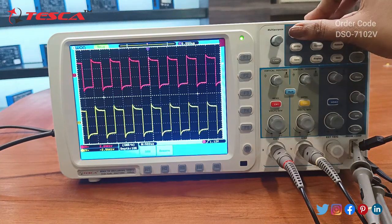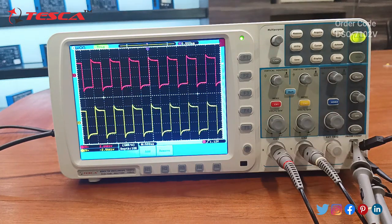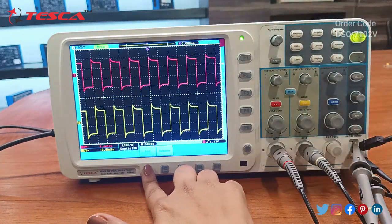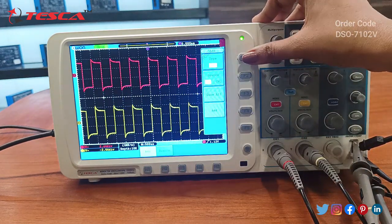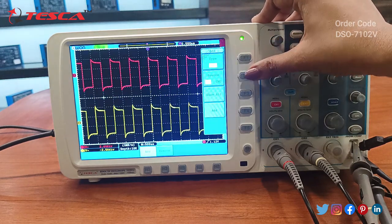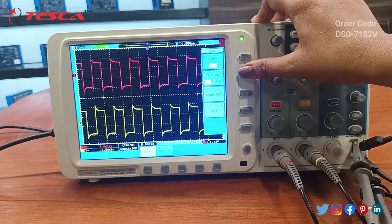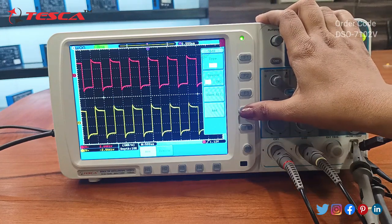Now we can see the measure function. The keys given on the sides of the oscilloscope are used to move the cursors up and down. Here we can see the add function. We have different measurement types available: frequency, period, mean, voltage, peak to peak, and RMS. We have selected frequency here. Then for the source we can select channel one or channel two — we have selected channel one here. Then we will press this to add.